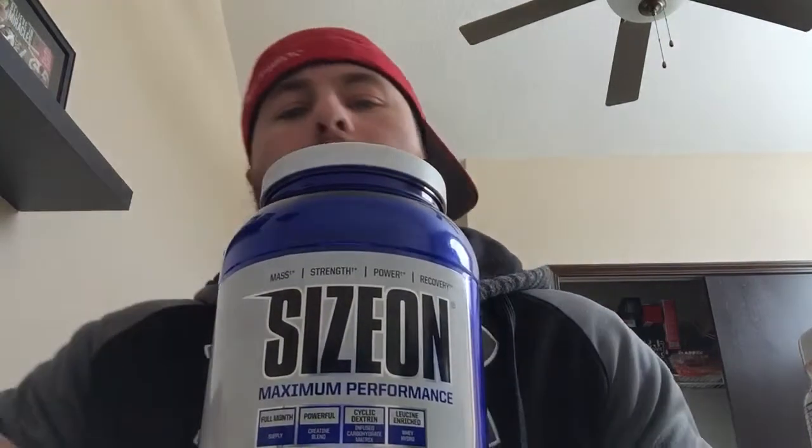Getting back to things I'm taking right now — this is my second tub of this and I am 100% in love with this product. First of all, the flavor is actually really good. Being that it's an intra-workout, it's a true intra-workout — it's got carbs, essential amino acids, a little bit of protein, and creatine in it.